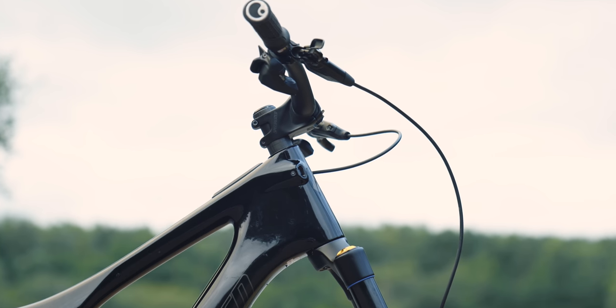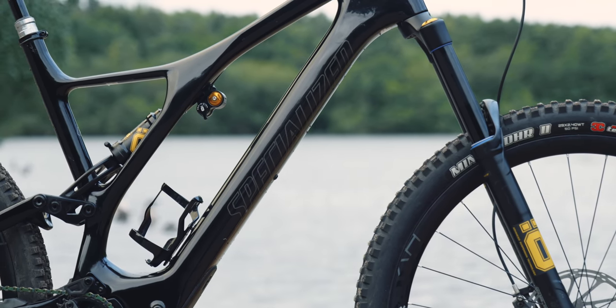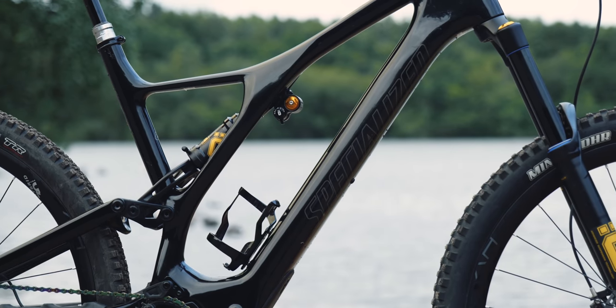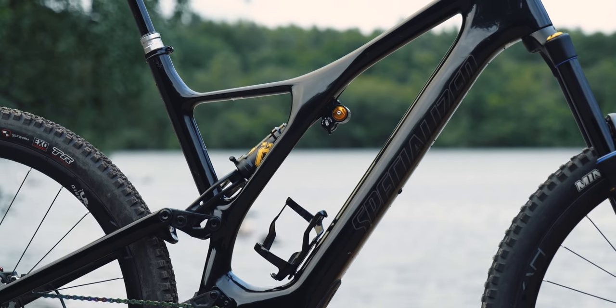Hi guys, how's it going? I haven't shown you this bike for quite some time. It's my Levo SL and I've got quite a few mods on it and a lot of you have been messaging me because you're curious as to what I've done with the setup, the travel, removing the controller as well. So I'll take you through it in a bit more detail, show you all the parts — and honestly, this is an absolute ripper.